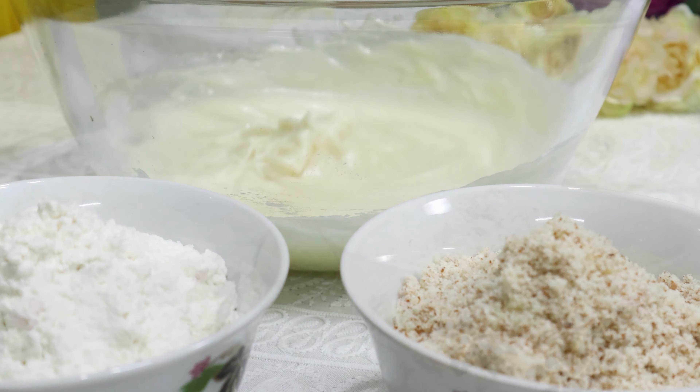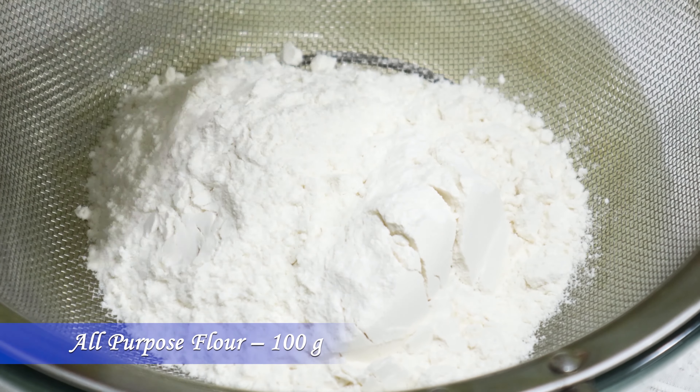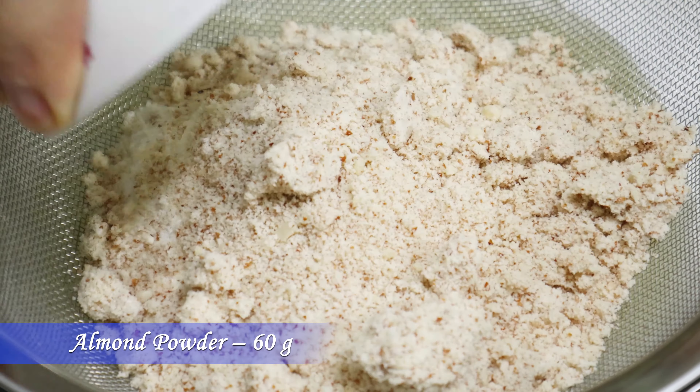When the sugar has mixed well with the butter, add 1 egg yolk and 2 ml of vanilla extract and continue mixing.